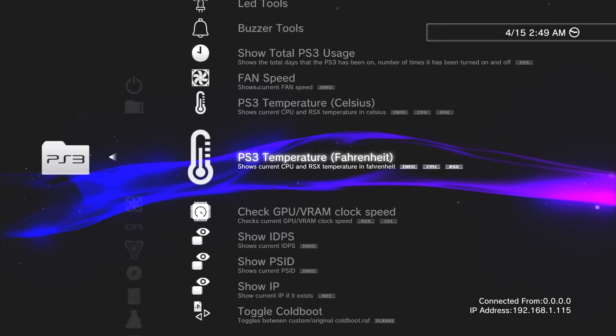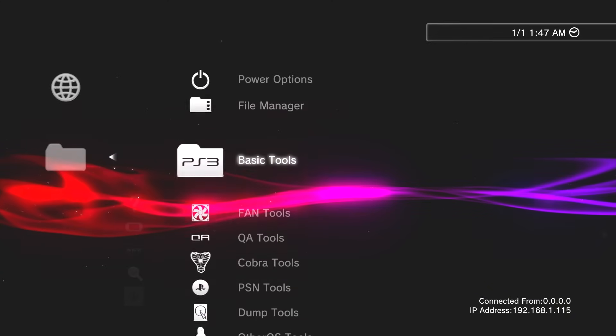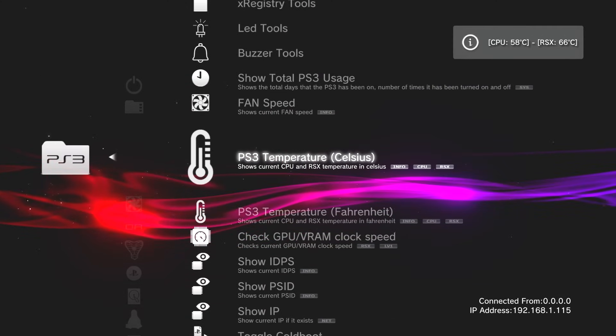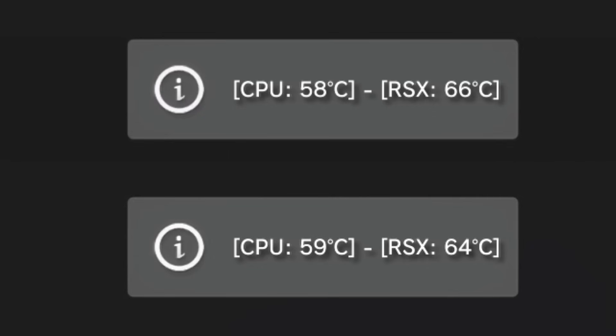I did an informal experiment during this process, where I checked the temperatures on the console both before and after applying the new thermal pads. I let the system idle on the menu for about 15 minutes before taking the temperature readings, and there was a slight difference in the temperature on both processors after installing the new thermal pads. These results are within margin of error and don't really show anything other than that the thermal pads are working.